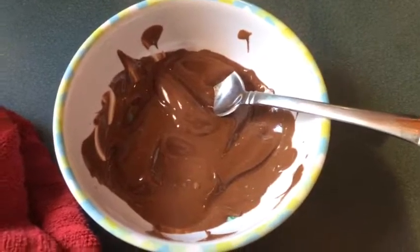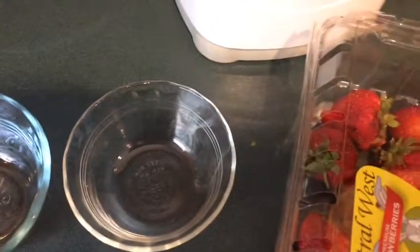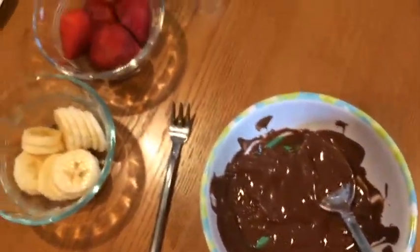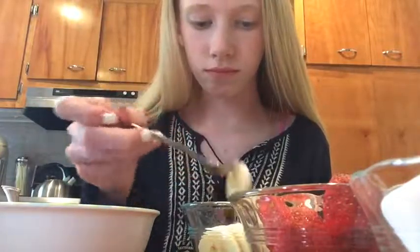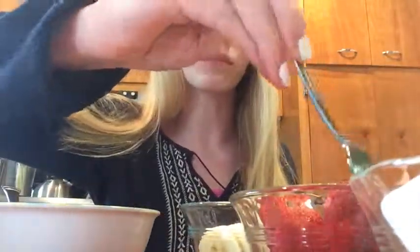Then I just mixed it up so that it's almost like a soupy kind of texture. I ended up putting everything into little tiny bowls and got a little tiny fork to eat it with. This is really simple to make and it tastes so good. I also added marshmallows to eat with it and it tasted really good.